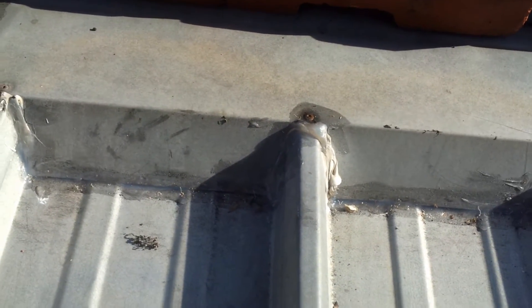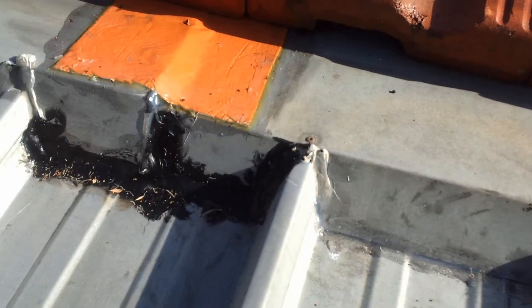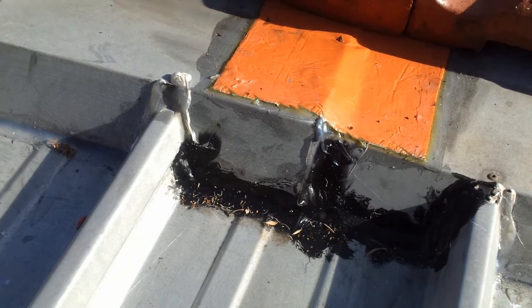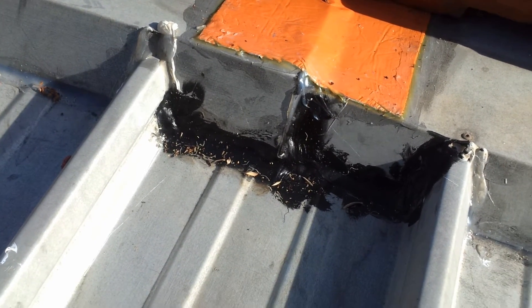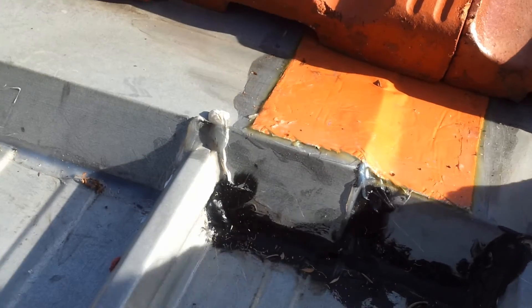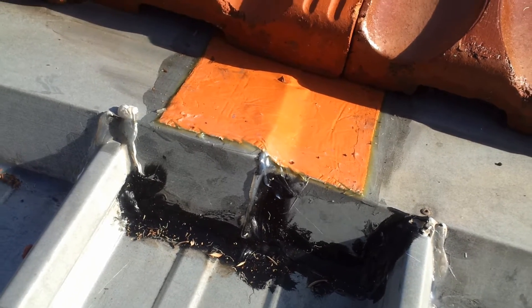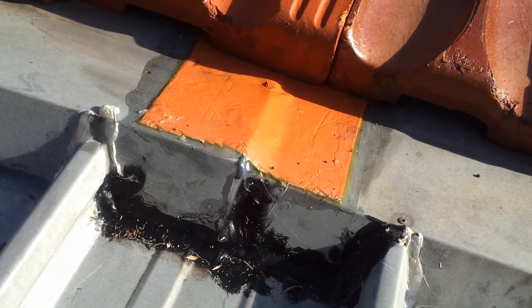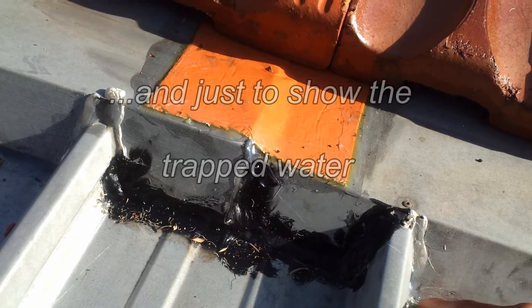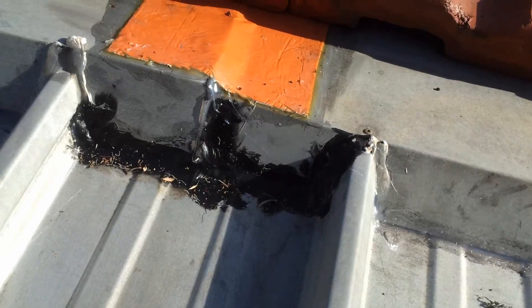There is possibly something else wrong with this roof, and that's why they've attempted to silicon all the tile flashing lip. Maybe the upturn behind the tile flashing hasn't been turned up properly — it's too low perhaps — and water has been getting in previously. So they've made the attempt to seal it along there, which actually makes the situation worse.